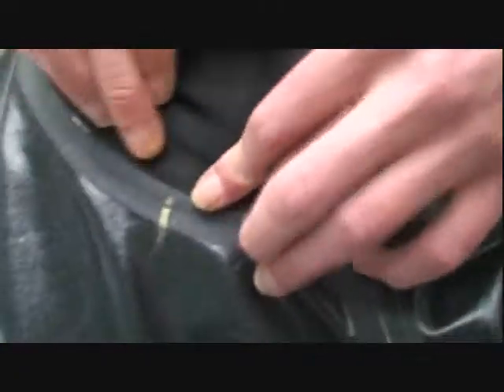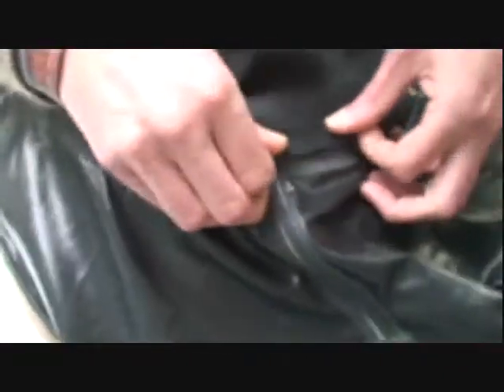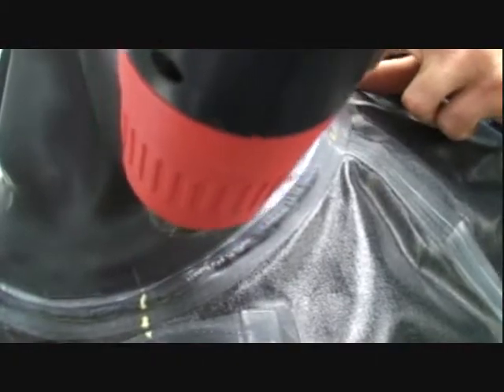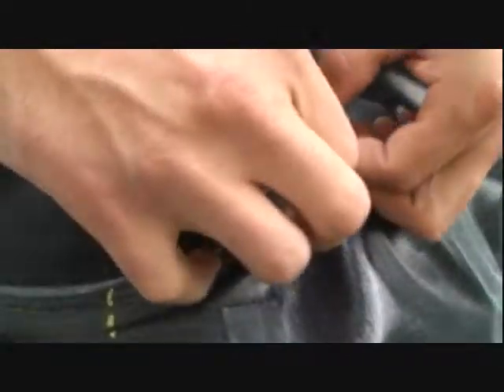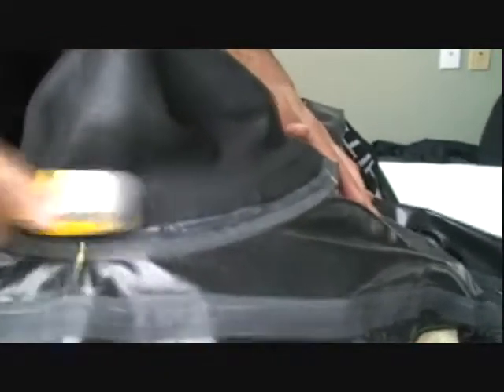Once all four marks have been adhered, use your heater and your roller to attach the area between the marks. Gently roll all the way around the neck seal to ensure that the seal is safely secured. In some cases it may be necessary to use your heater. Use your heater and your roller to ensure that just above and just below the neck seal seam, the seal is securely attached.